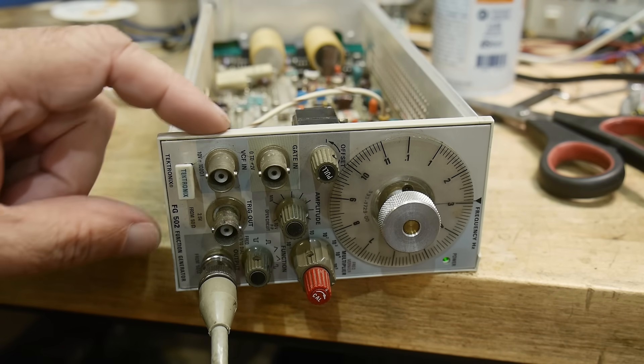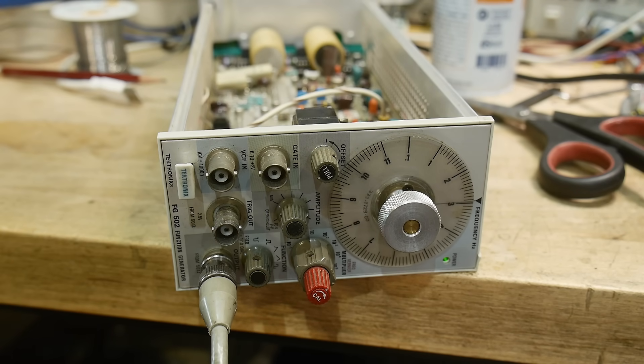Today I'm going to be taking a look at my FG502 and see if I can't spruce it up.